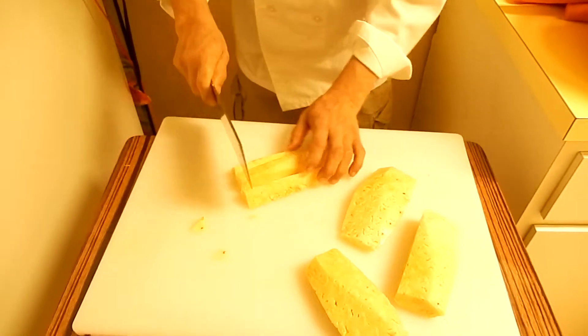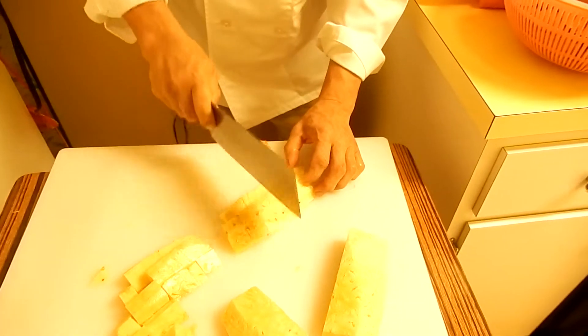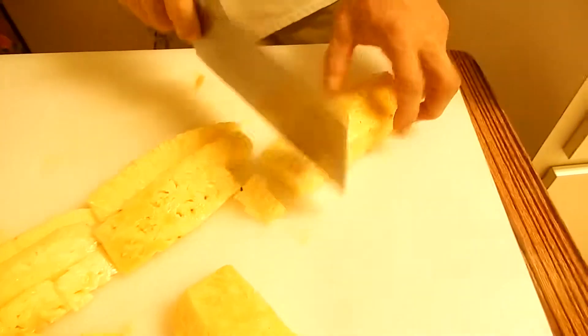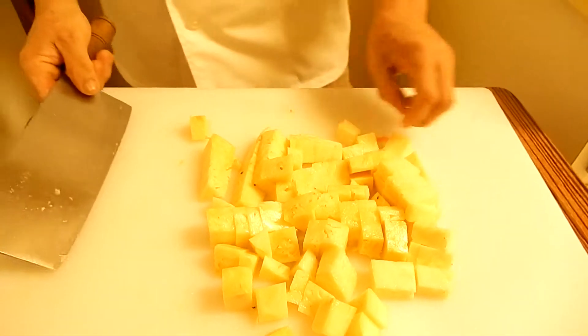Three pieces. This is the big die pineapple. Thank you for watching. Night at Cook.com.